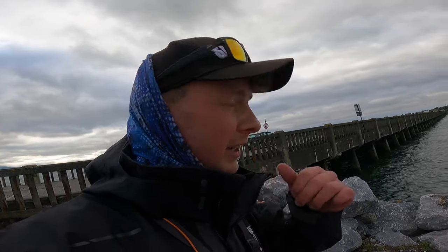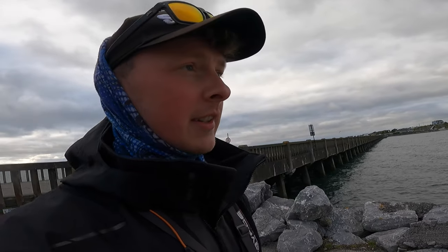Now guys, that is it for the first LRF fishing video on the channel. I done my best to get a few species - we finished with two: what I think was a smelt and a gurnard. Good crack using the drop shot method and isomy worms from Southside Angling - fair play to the lads for sorting me out. Hopefully you get a few more LRF fishing videos throughout the summer. Don't forget to hit that like button, drop a comment, subscribe to the channel. Thanks for watching guys and I'll catch you out here next time.